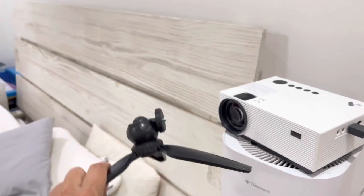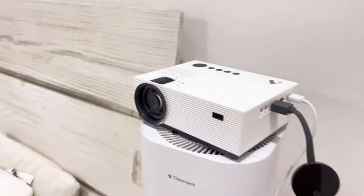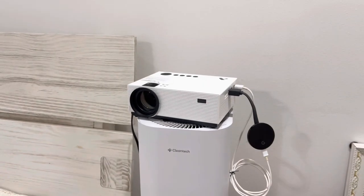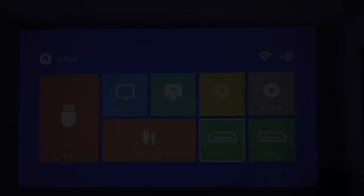It comes with a tripod, which is very convenient. I just pretty much put it on my bedside table and project it onto this wall. I believe I'm going to be able to see a screen bigger than 200 inches. Let me go ahead and set it up and show you how it looks.